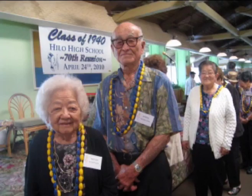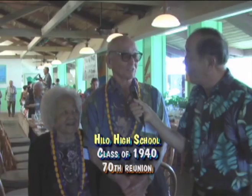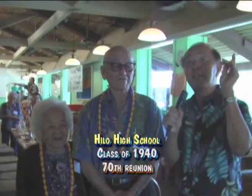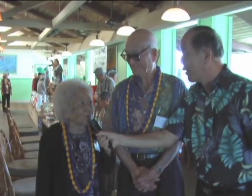I'm talking to 1940 graduates from Hilo High School — Mr. Atsuo Nishioka and his wife Mary Nishioka. Somebody told me they were boyfriend and girlfriend from high school. Those were the days we were afraid of girls! But from high school — 70 years — boyfriend, girlfriend, they got married and they're staying together. What a beautiful couple. Mrs. Nishioka, what do you think of the reunion? I think it's just terrific. We're old, but we're here!